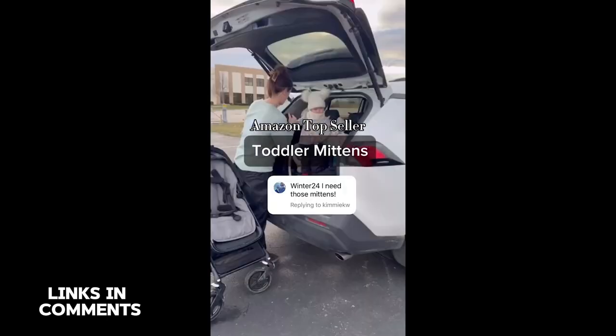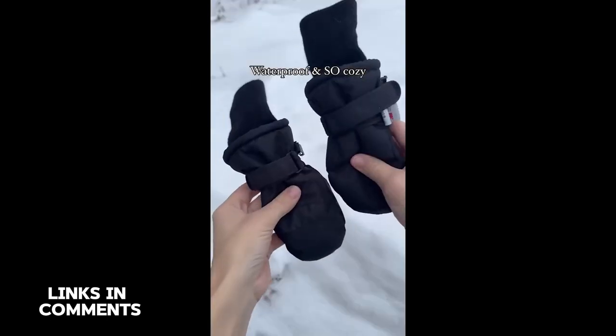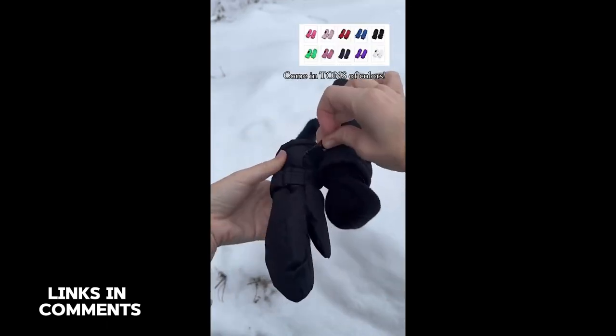These toddler mittens are a top seller on Amazon and for good reason — they go all the way up to their elbows so that they actually stay on. They're pretty easy to put on, adjustable, super cozy, and waterproof.